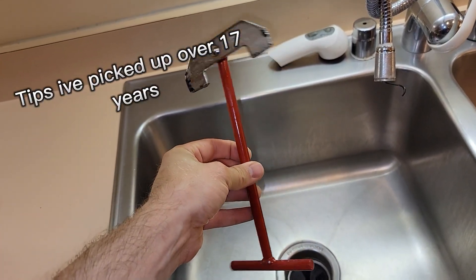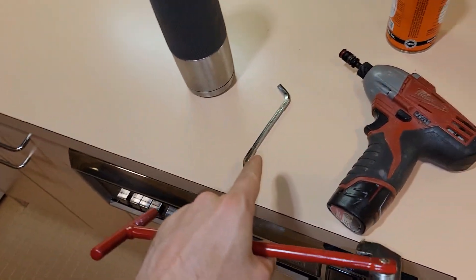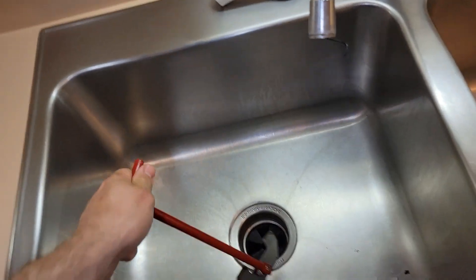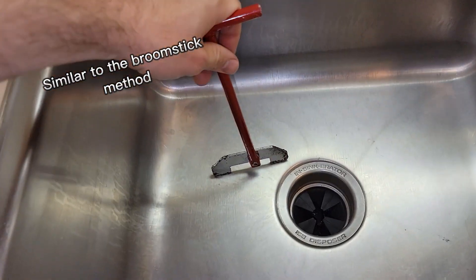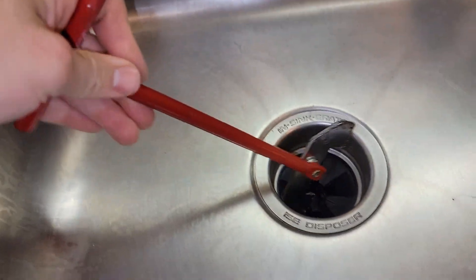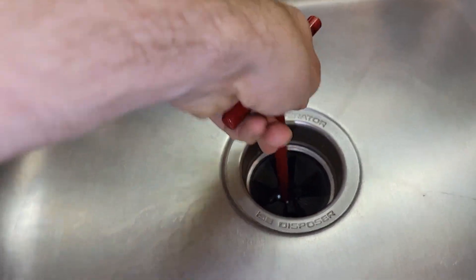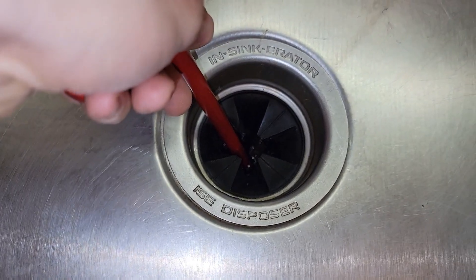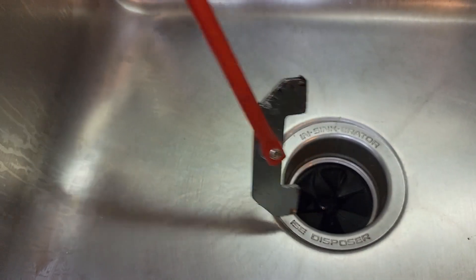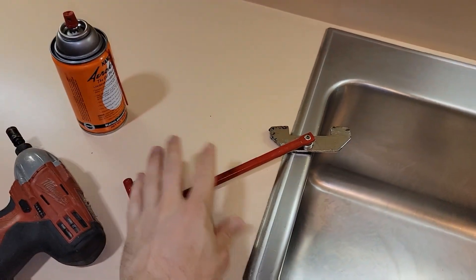This is my garbage disposal de-jamming tool — it's a little more heavy-duty than your standard tool. The way it works is you stick this down inside the disposal and these little pieces latch on to the knuckles down there. You can see the knuckles inside, and then you can twist with your hand and sometimes free a really stuck garbage disposal.